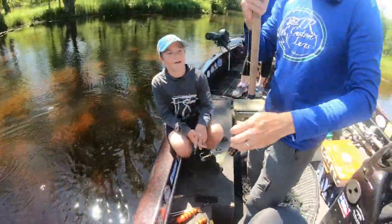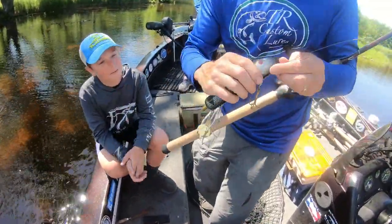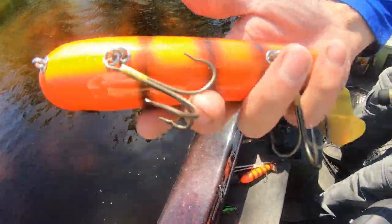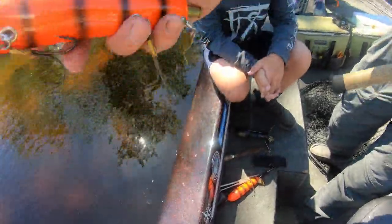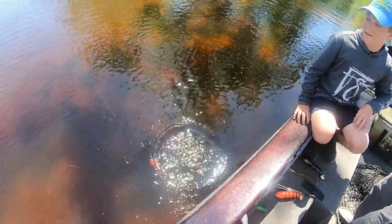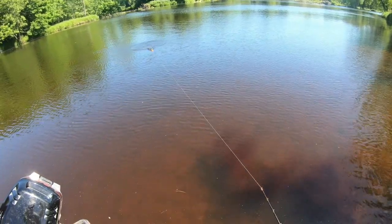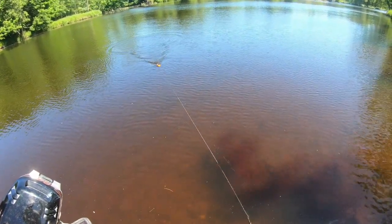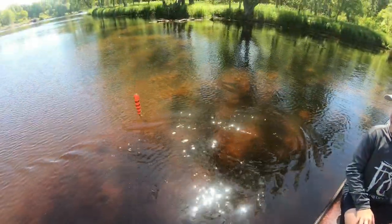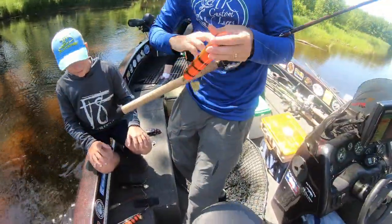That sounds great. This one features a spreader wire; this other one has no spreader wire — just two five-aught trebles. Fisher was throwing this one this morning, I was throwing that. That actually looks really good — it gets a nice belly roll and wobble. I like that, that is sweet.